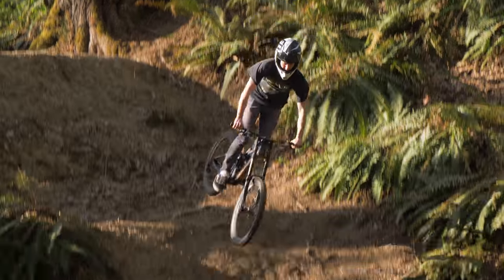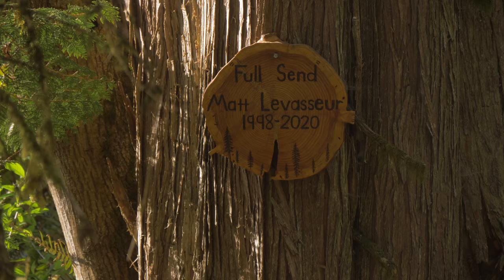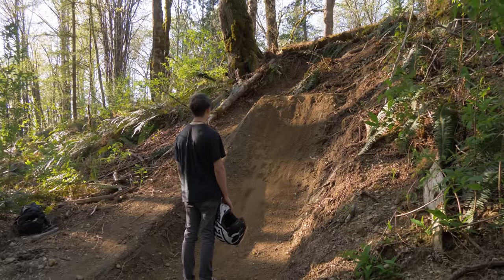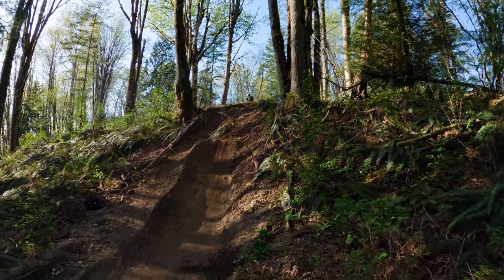Alright, springtime is definitely one of the best times of the year to ride. These days are just beautiful. What do you say we have a session on the new trick step up? Josh has been wanting to do a backflip on this jump, so let's see if he can do it today.